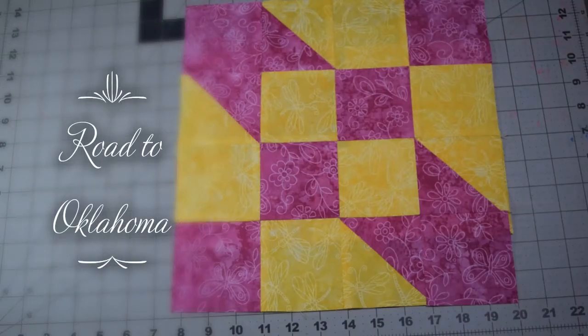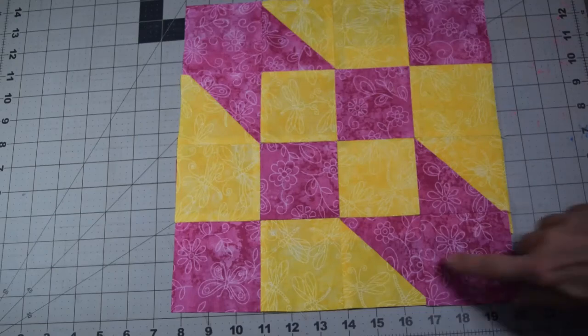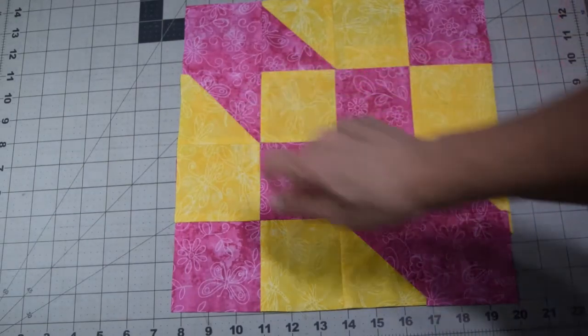Hello everyone, this is Lisa from Quilting Block of the Month. We are releasing our first block for April a little bit early because of everything going on and a lot of housebound people. This block is called Road to Oklahoma. It's very simple — you've got some half square triangles and some plain squares.